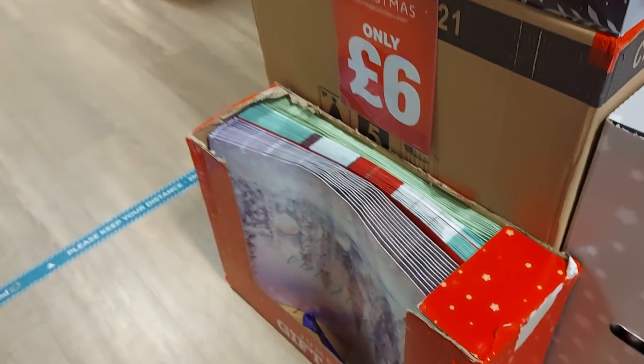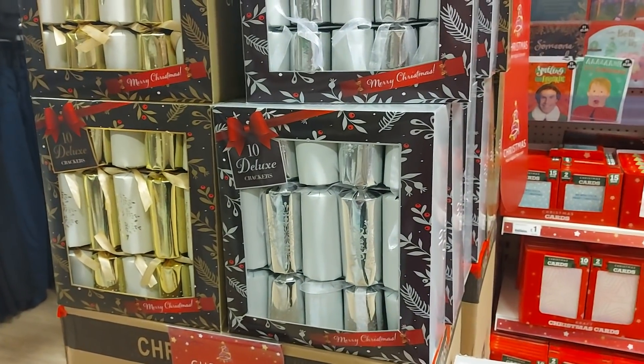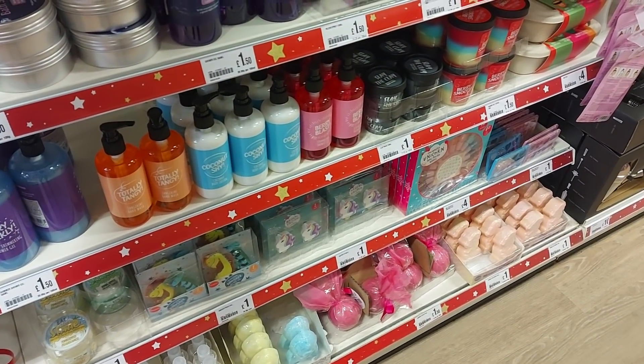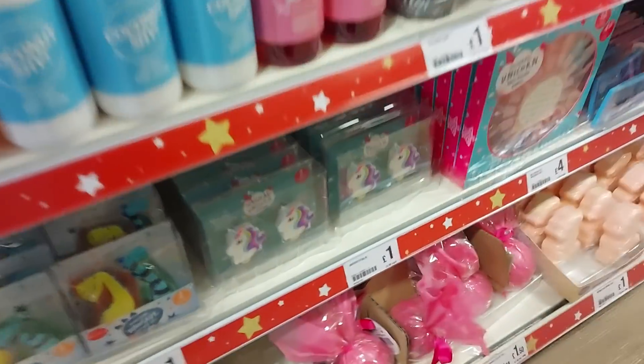Around here we've got the big gift bags and some crackers. The deluxe crackers are £6. They've got various different toiletries and smelly bits and stuff — you can make maybe hampers and things with those, little stocking fillers for the kids.